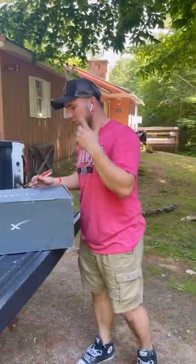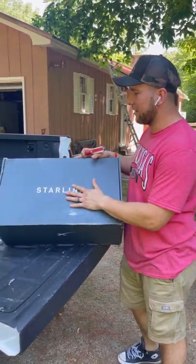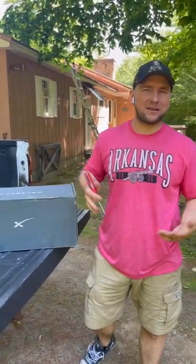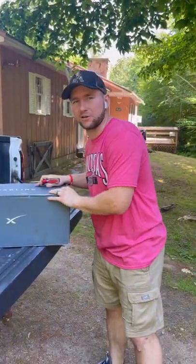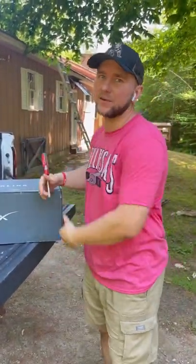At our new house, we still have no internet, so we chose to go with Starlink. It seems like the hot thing everybody's talking about and we wanted to see what the buzz was all about. Today is going to be two things: we're going to show you how to install it, and then we're going to break down the cost — the initial setup, how much it cost to get the equipment, and what the monthly cost is. Let's get into the video.